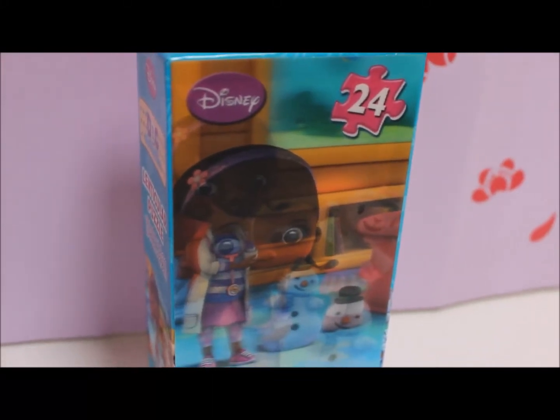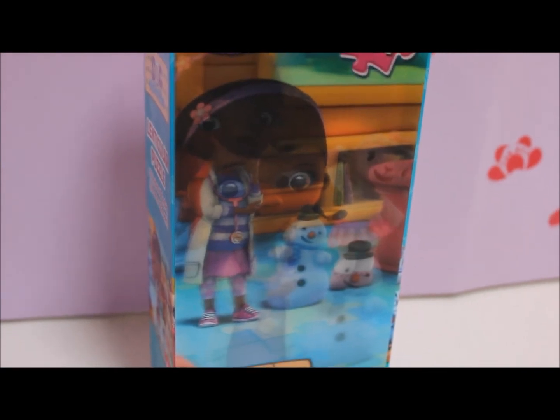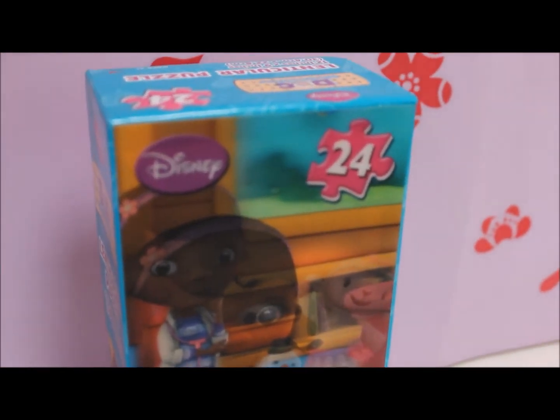Hi there! Annyeong! Welcome to Toy Princess. Today we're doing a lenticular puzzle from Disney Doc McStuffins.